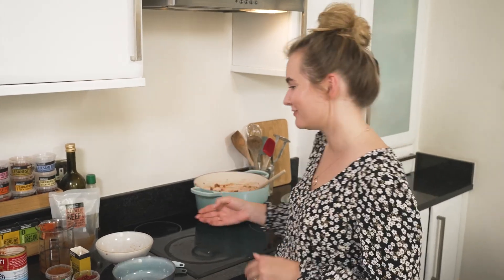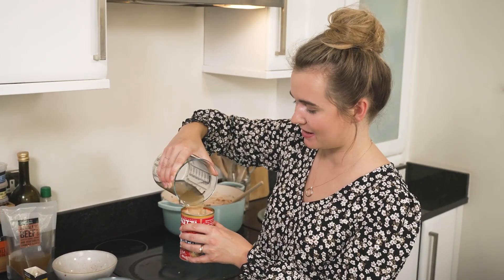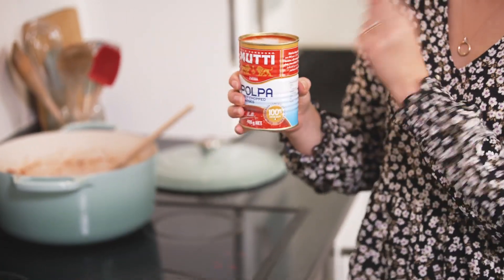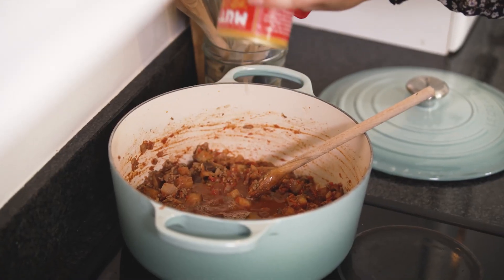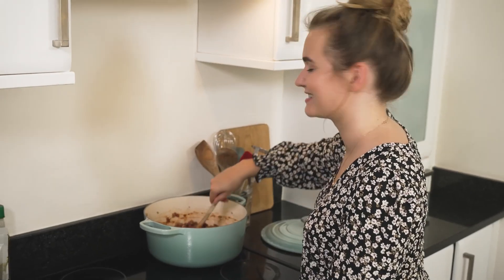The final ingredient is our beef stock. Pour it into your tomato tin — it should come about three quarters of the way up to make sure you get all those extra bits of tomato juice. Then stir everything in, pop the lid on and leave this to simmer until it's nice and thick.